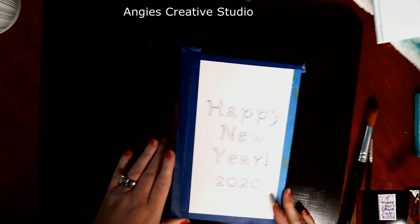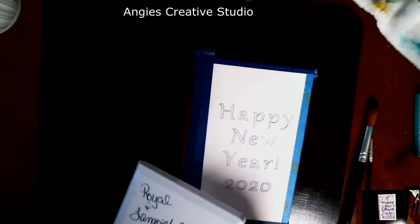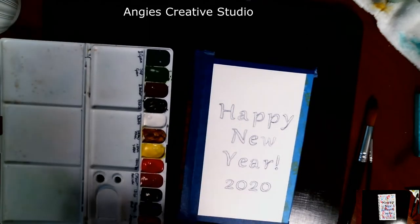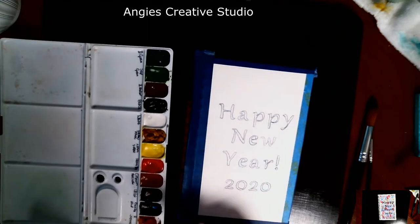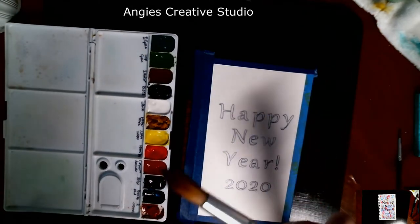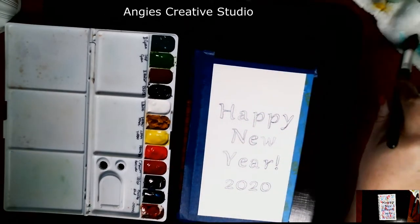I'm going to color the background with watercolors, and then we'll see how I do the lettering. I may do it in watercolors or I may do it in a Sharpie — it depends on how it all goes. I'm going to wet my palette and wet my brush. I'm using a size 24 Fine Touch from Hobby Lobby.